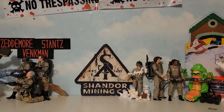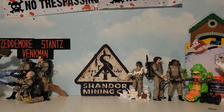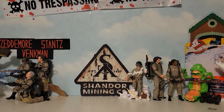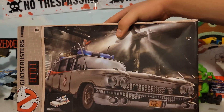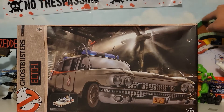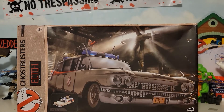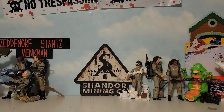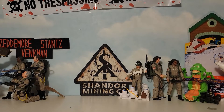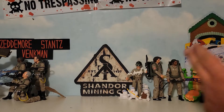Hello again guys and welcome to another Ghostbusters Afterlife unboxing video. Today we are going to be taking a look at one of the bigger things in my Ghostbusters collection. This released over a year ago — the Ghostbusters Afterlife Plasma Series Ecto-1. This thing is huge; look at it on my shelf. I try to keep it out of camera but it's just so big.